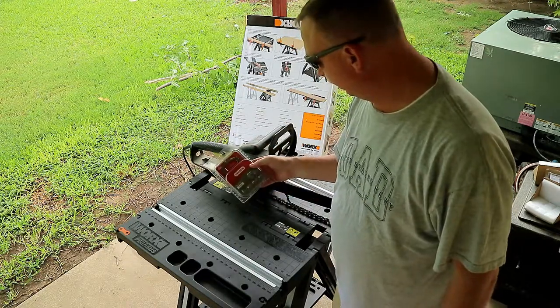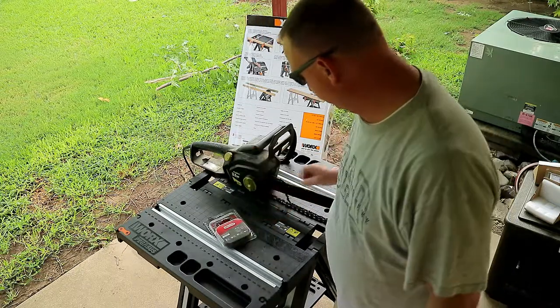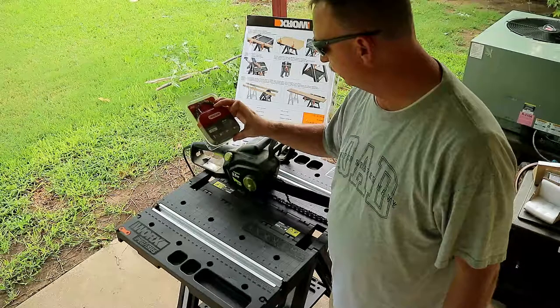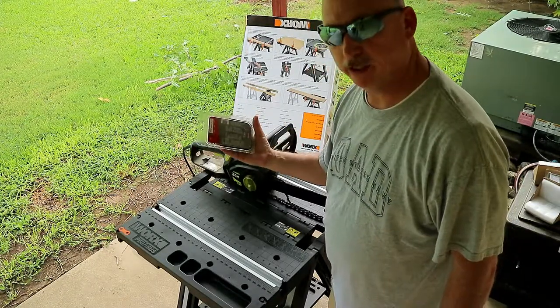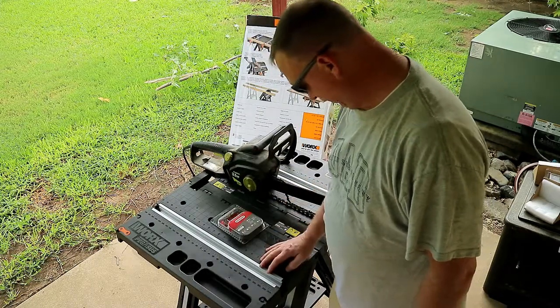It takes a 16-inch or 41-centimeter chain. I just bought this Oregon generic chain. It's made to fit Poulin's and we're going to put this thing on and then cut that tree off the roof. Keep watching and I'll show you how to change that thing out.